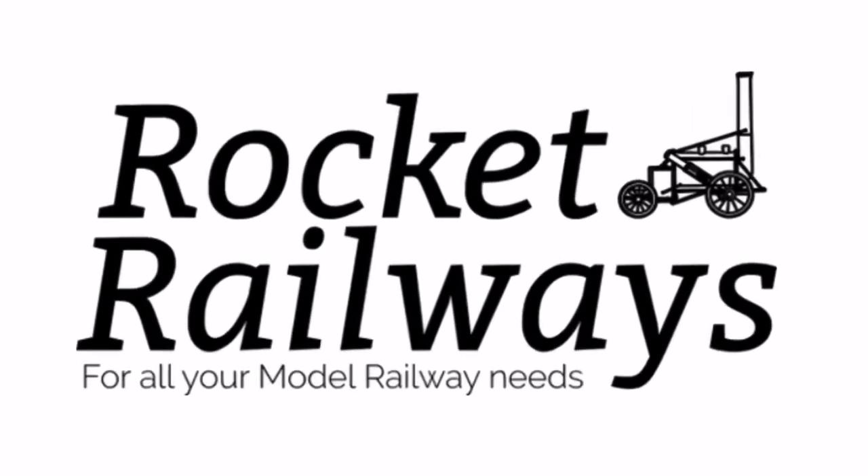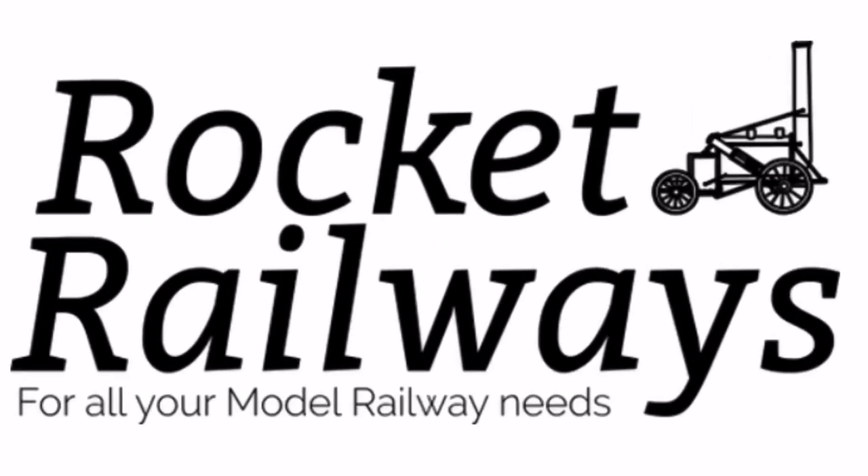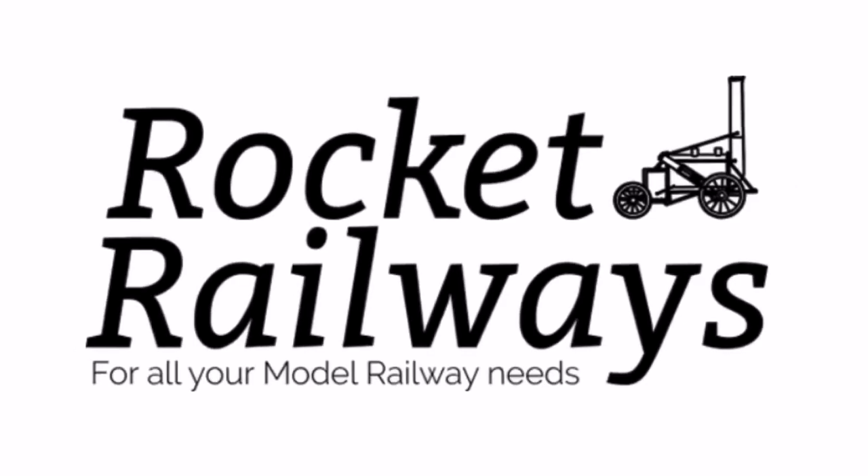This video is supported by Rocket Railways for all your model railway needs. Please check the link in the description below.